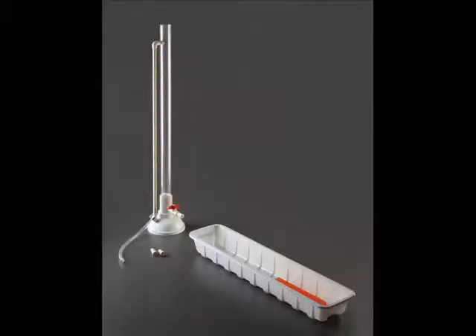The kit includes a tall water tower, drain hose, a catch tray, two sponges, and four nozzles. Three of the nozzles have progressively larger holes, and one of the nozzles is blank so you can make your own size hole.